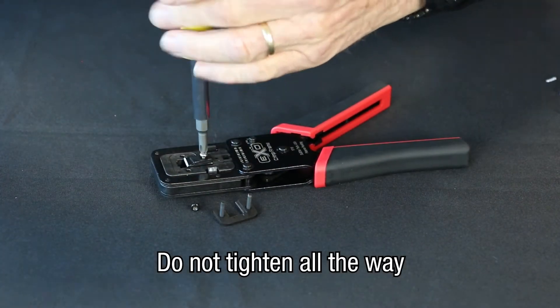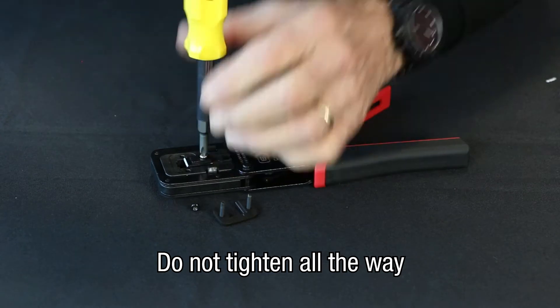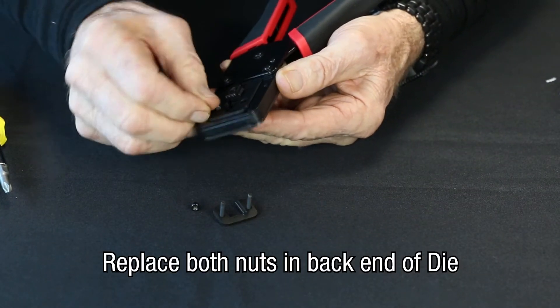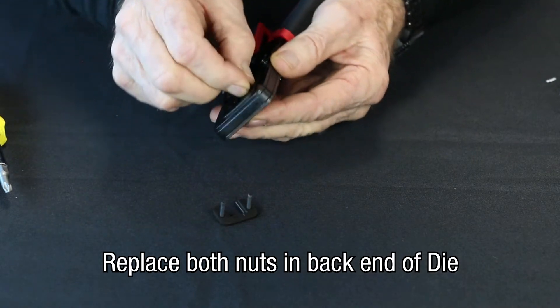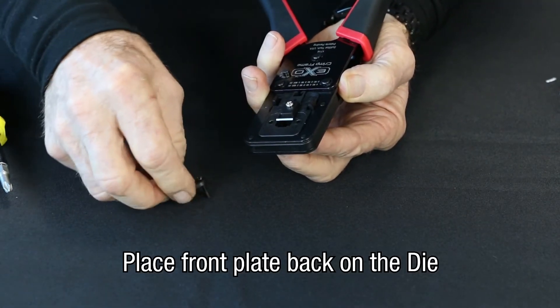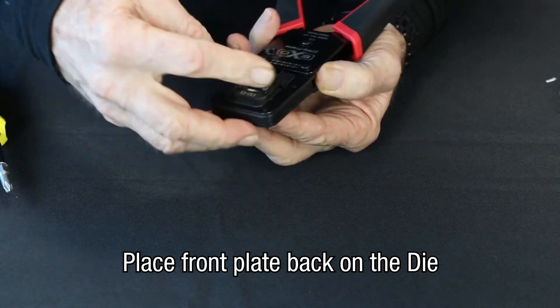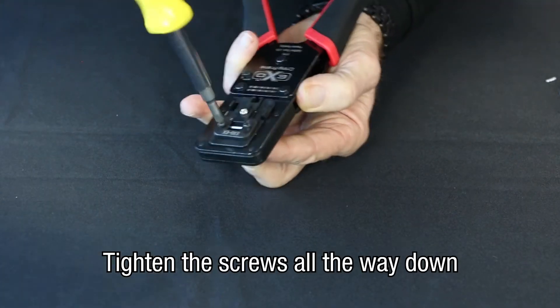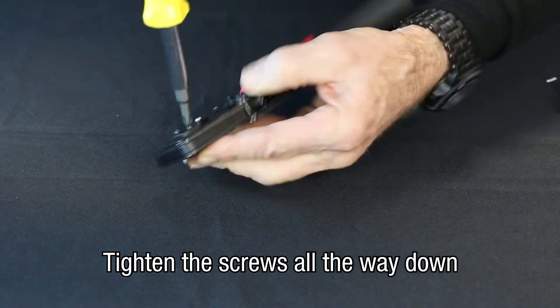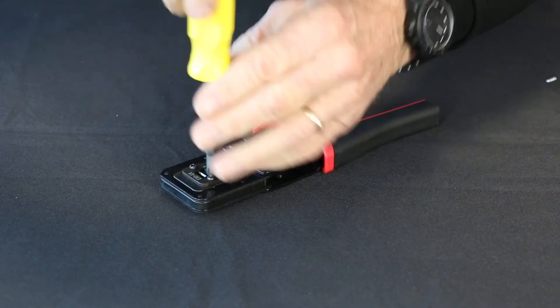Don't tighten it all the way down, just cinch it. Now the plate, go ahead and tighten it down. There's no adjustment to the plate — just not super tight, but cinch it down.